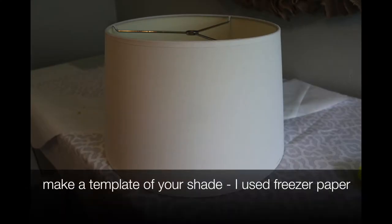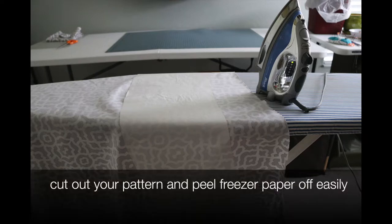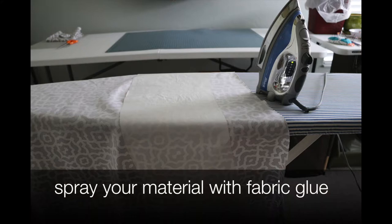The waxy side of the freezer paper will actually adhere to the material, and when you're done cutting it out and you want to peel it off, it peels off just like a sticky note almost — it's really, really cool. It's easier; you don't have to worry about pins in your way. It's just preference, but I really like to do it. It's pretty neat.